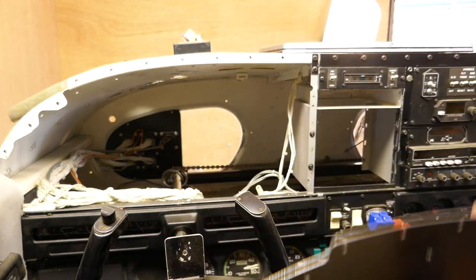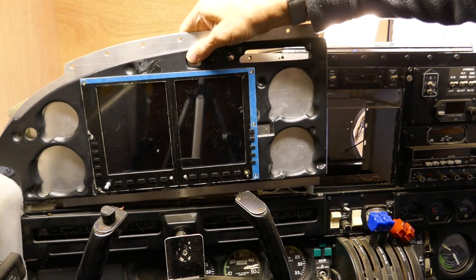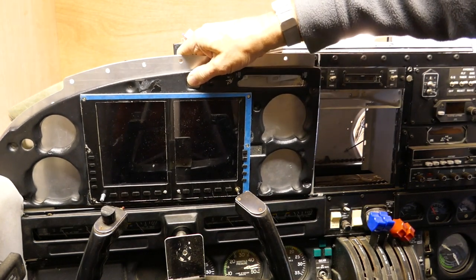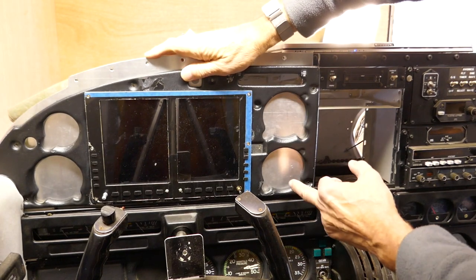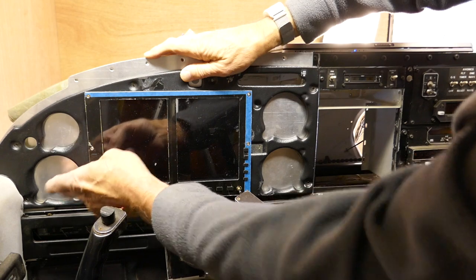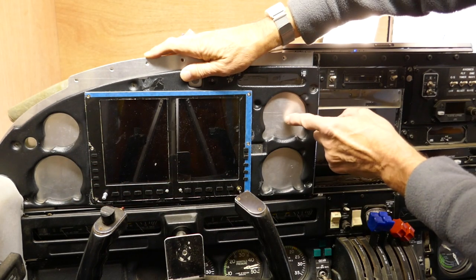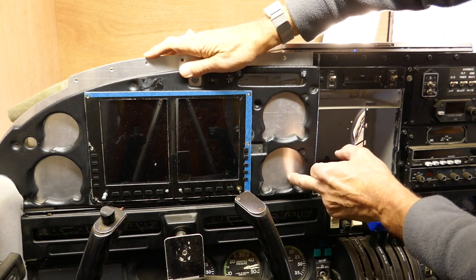I've done a trial fit already. The proposal is to fit a Garmin G600, which is this unit here, and then three conventional instruments around the side. I'm going to put airspeed there, artificial horizon here, and altimeter there.